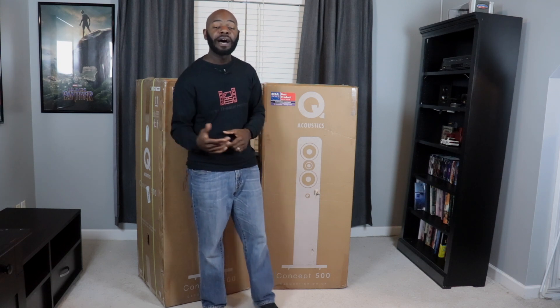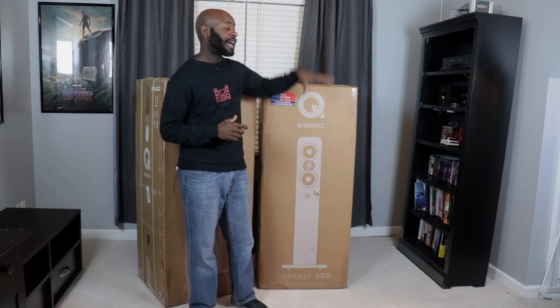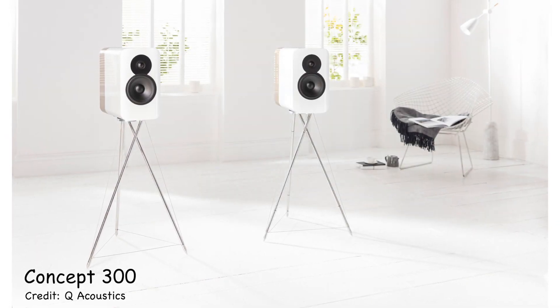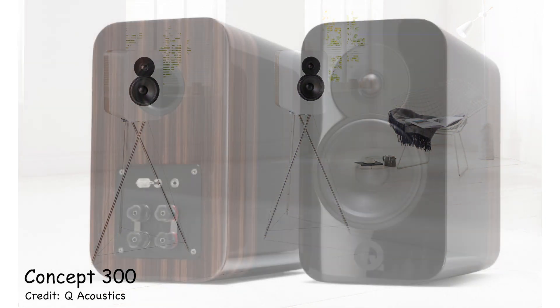Q Acoustics will be at the Rocky Mountain Audio Fest in September in the Denver area. So if you happen to be going to the Audio Fest, or you happen to be in Denver, put Q Acoustics on your schedule and stop by to hear them. I think they're going to have a pair of these on hand to listen to along with the Concept 300 bookshelf speakers.